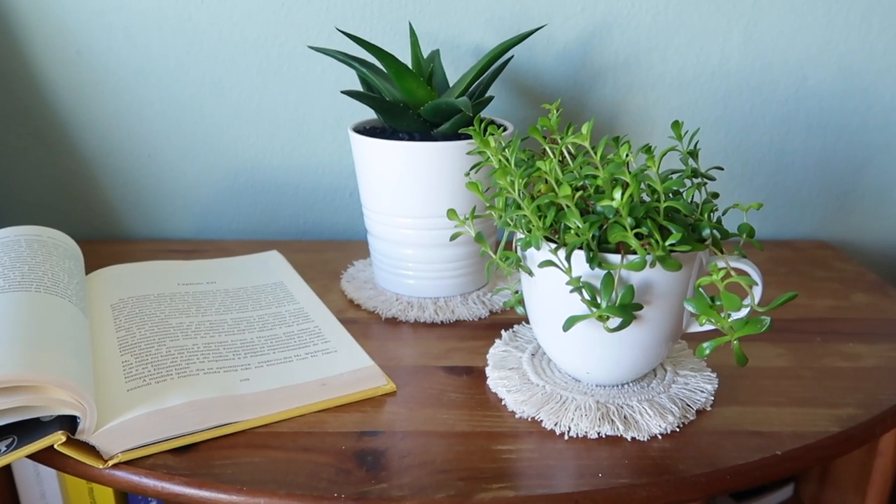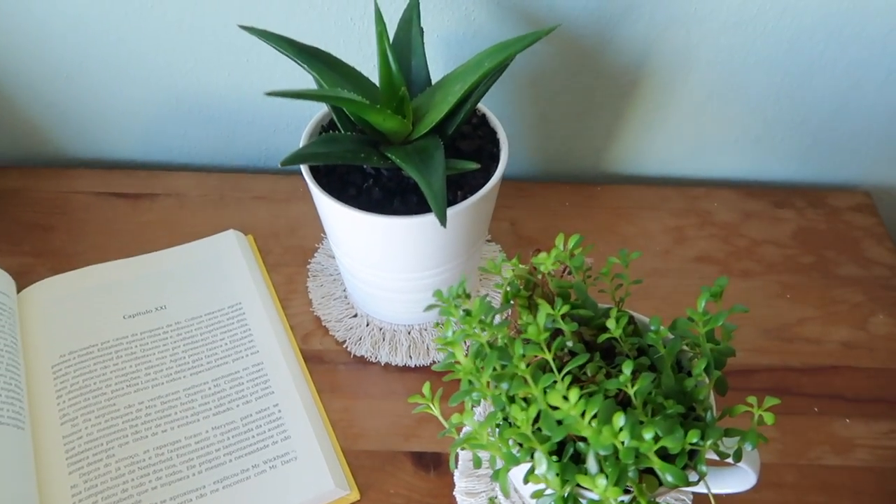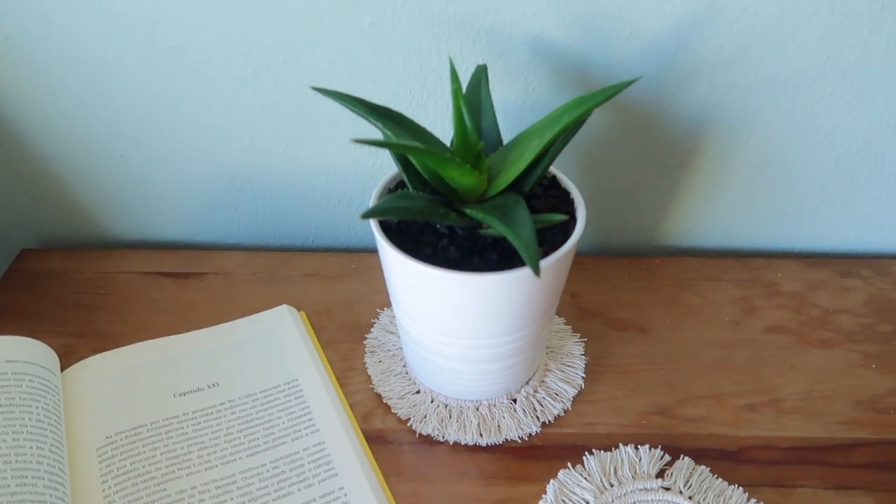When I was taking pictures of the finished result, I realized that these also look fantastic under vases, so as a suggestion maybe make one a bit bigger so it shows more from underneath the vase.